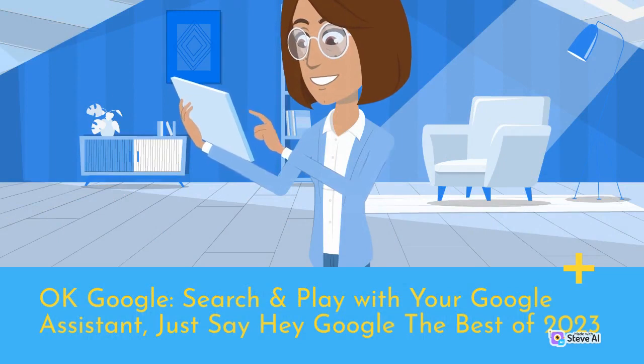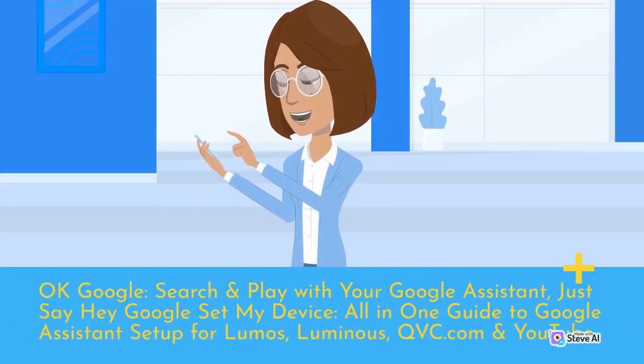OK Google — search and play with your Google Assistant. Just say 'Hey Google' for the best of 2023. OK Google — search and play with your Google Assistant. Just say 'Hey Google, set my device' — all in one guide to Google Assistant setup for Lumos, Luminous, QVC.com, and YouTube.